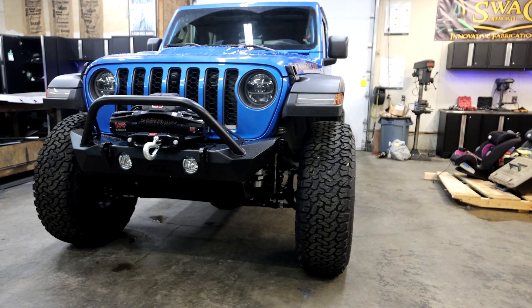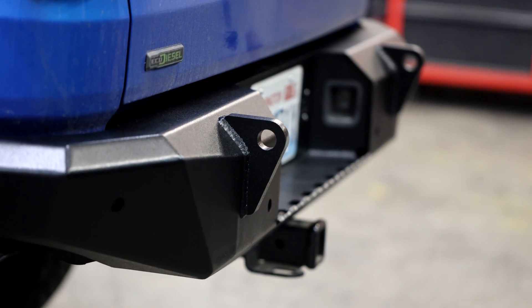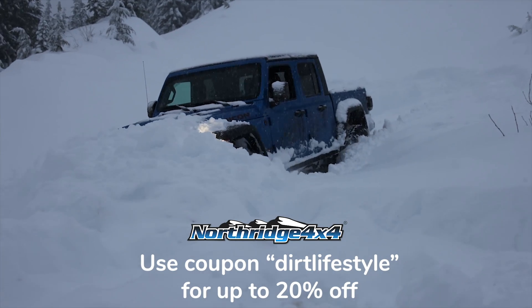This entire build series is brought to you by Northridge 4x4. If you're in the market for anything for your Jeep, make sure you check out Northridge. And if you want to save up to an additional 20%, make sure you use coupon code DIRTLIFESTYLE at checkout.